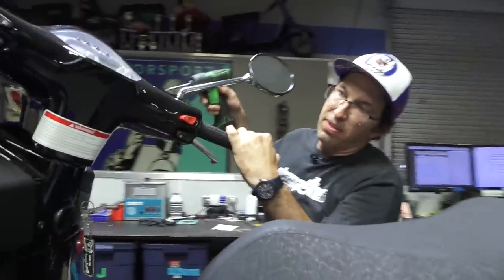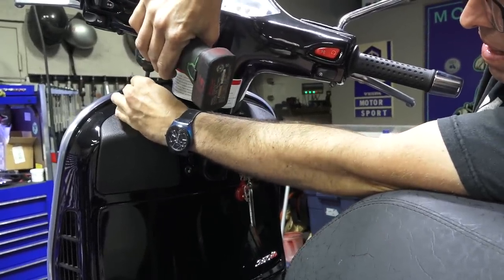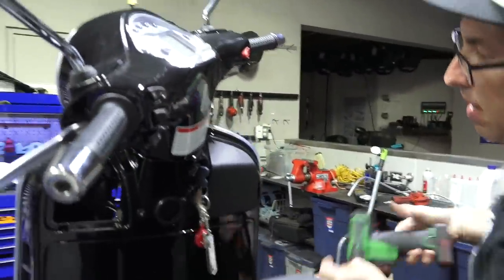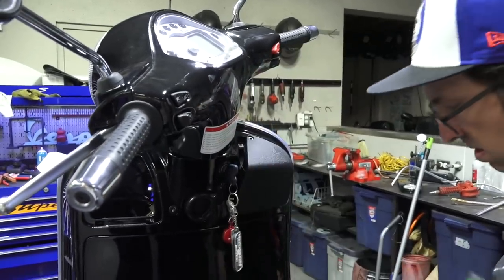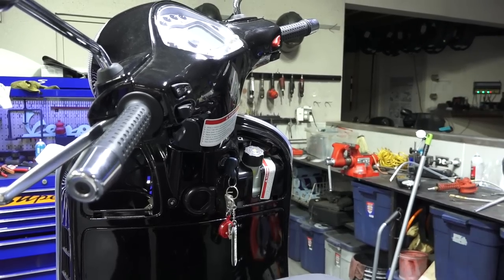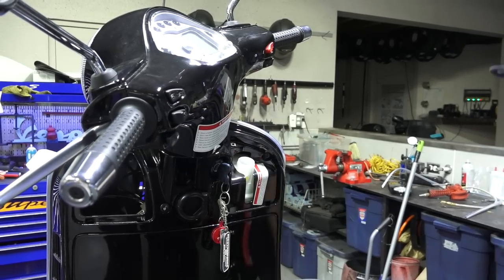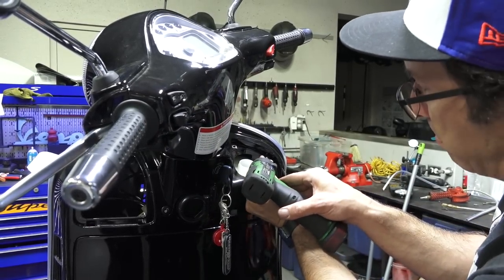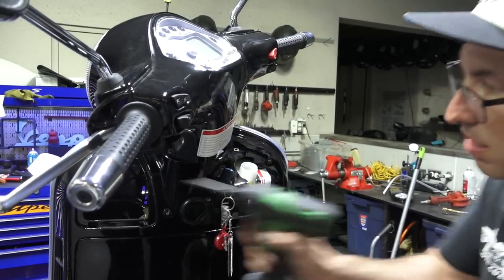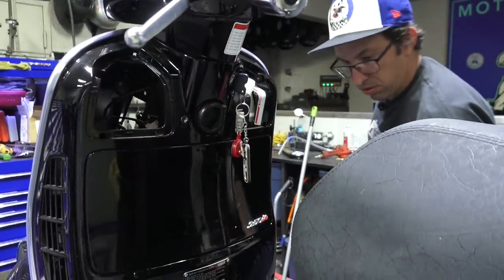Back here you've got the two knee pads, as I call them — two long screws that pull out. Turn the handlebars to the left, which reveals the coolant. Set those aside; coolant cap comes off. The scooter's nice and cool so there's no issue here. There's a screw on both the right and the left side — those two screws are out.